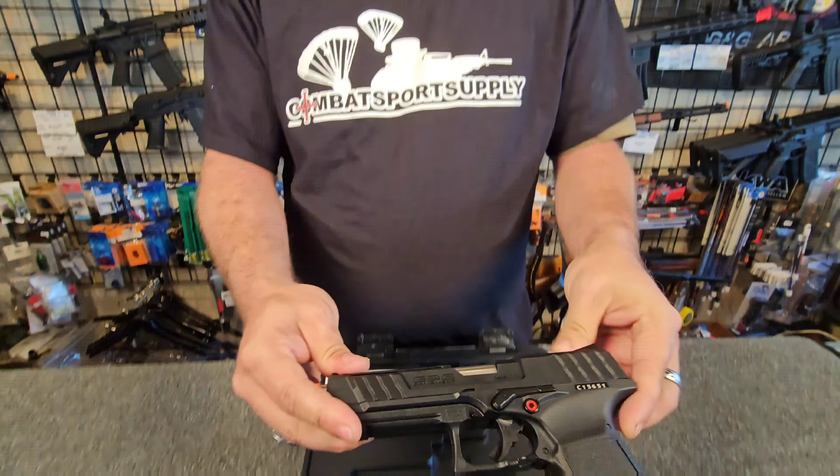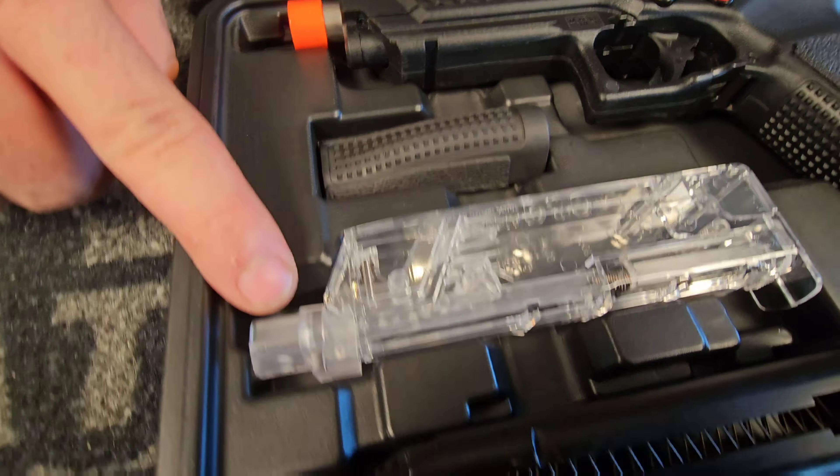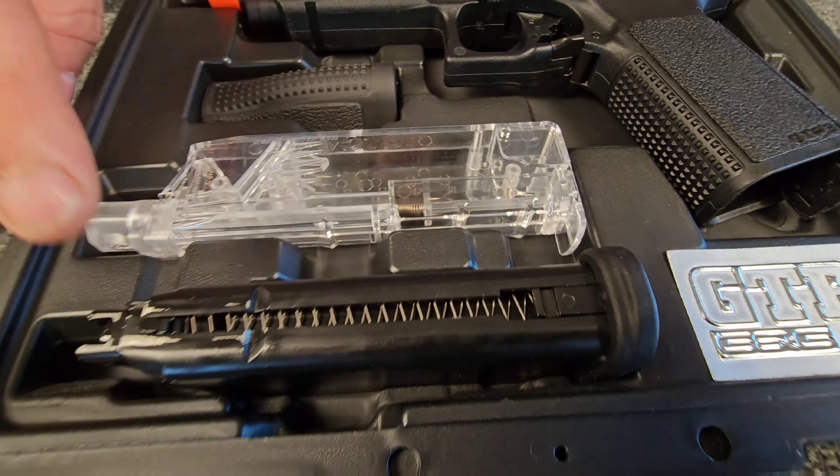In a second we're going to go over some of the cool attachments you can get for your GTP9. But first — if you purchase your GTP9, it's going to come in a very nice hard case with your extra back strap, a speed loader with a pistol adapter on it, and your magazine.